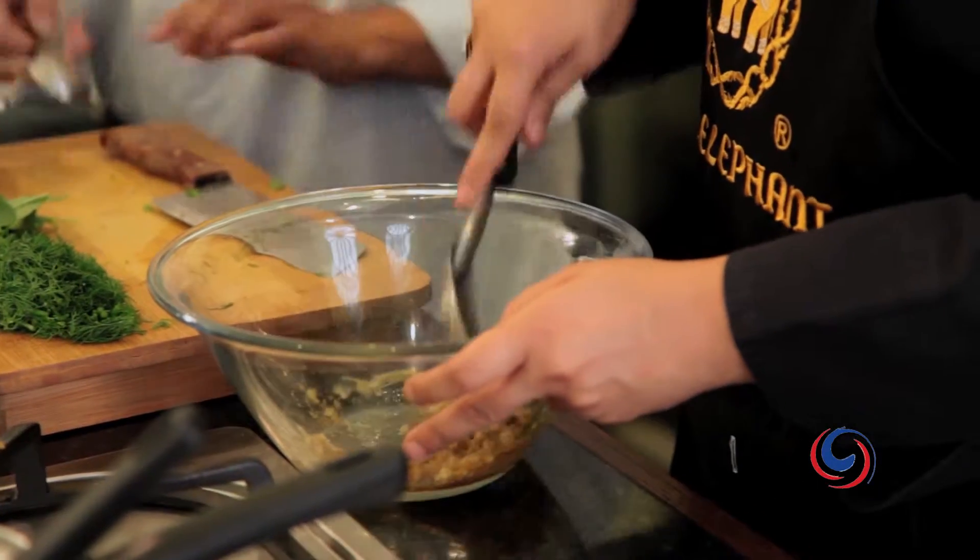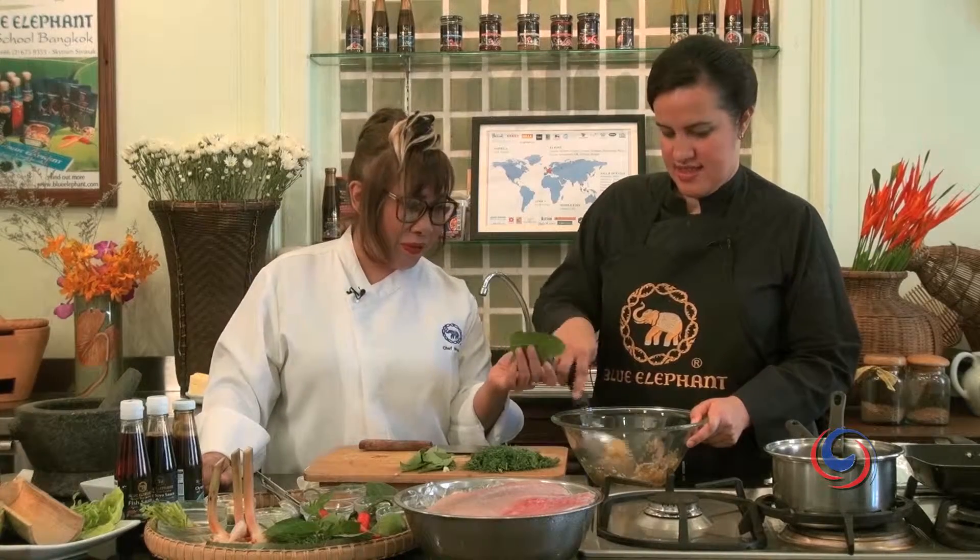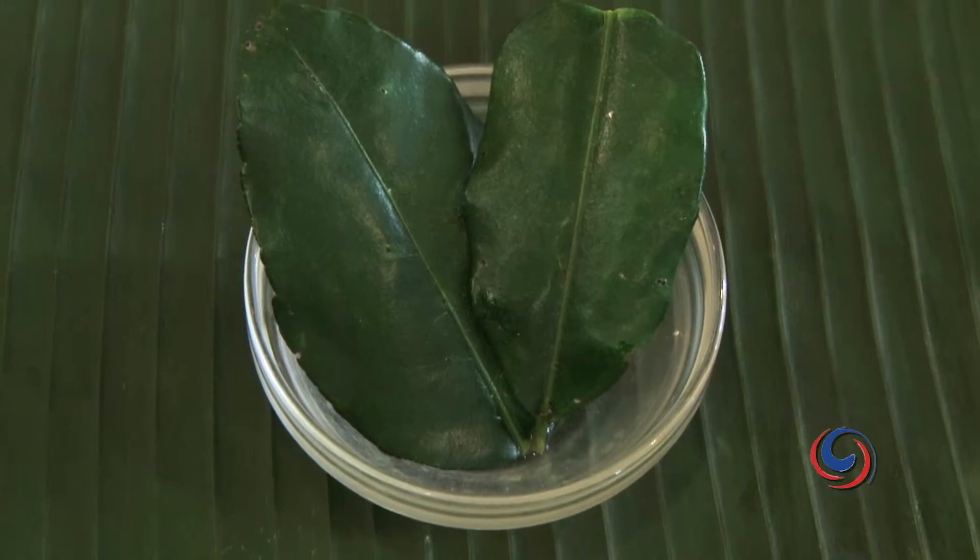Can I give you some butter? Why do we add butter? Just to give a better taste. Maybe Sandra, you forgot one very important herb — the kaffir lime leaves.